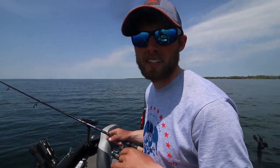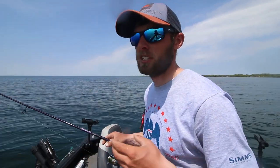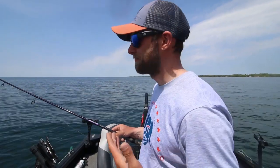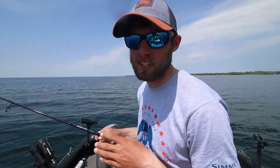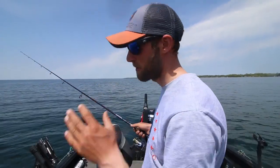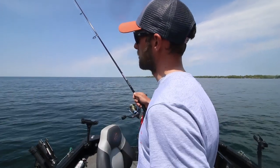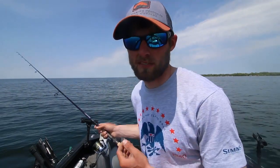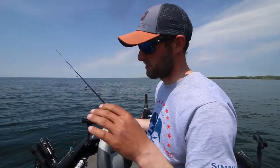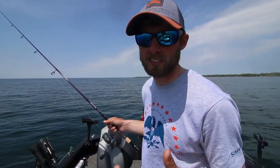In dirty water situations where I'm not trying to get that aggressive reaction bite, I'll just give it a pull and ease it down to the bottom — banking on those fish feeling the bait come over and grabbing it. In clear water like out here on Mille Lacs, I like to do that hard snap because a lot of fish can see the bait and I want them to get real aggressive.